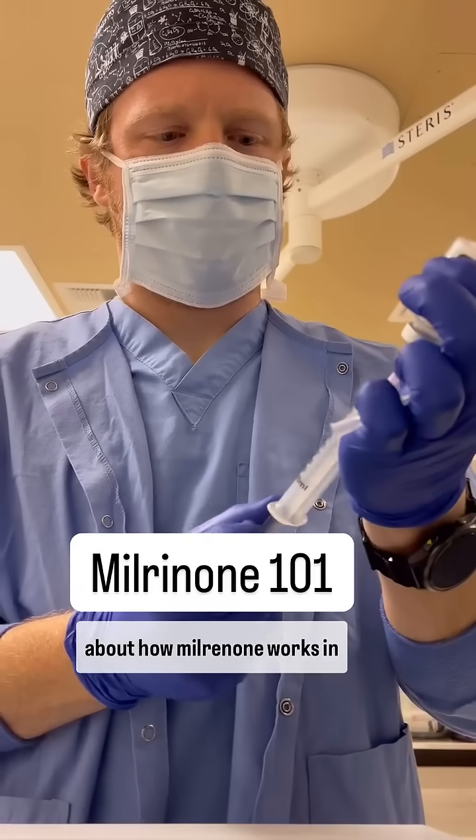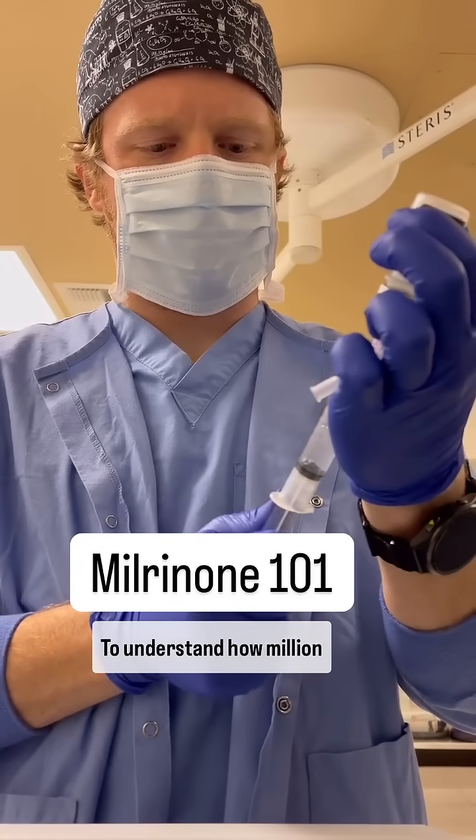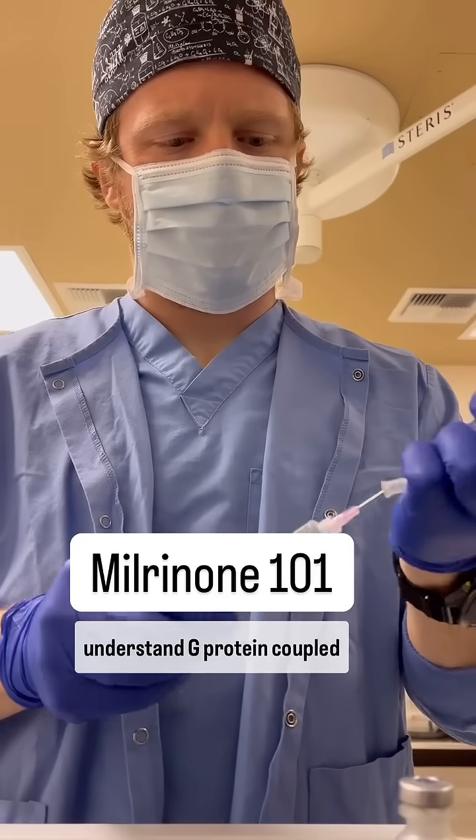Everything you need to know about how milrinone works in almost 60 seconds. To understand how milrinone works, you have to understand G-protein-coupled receptors.